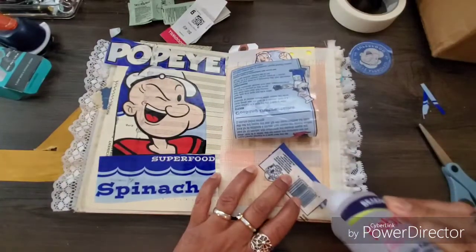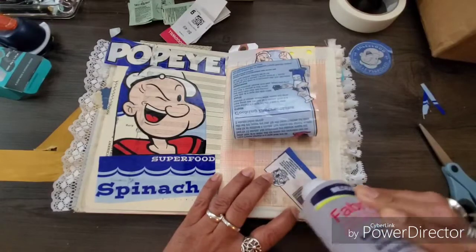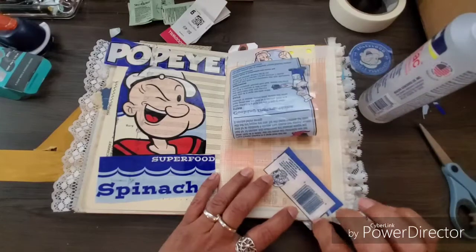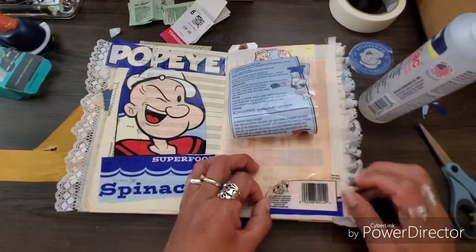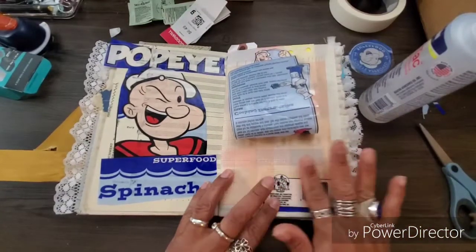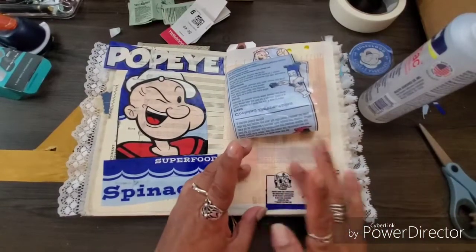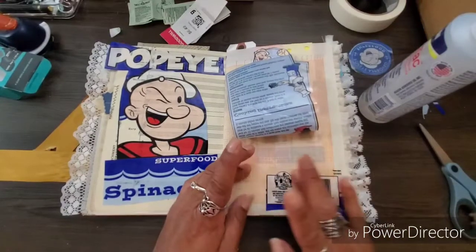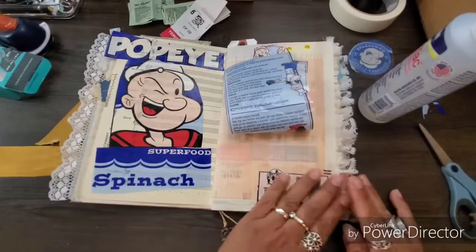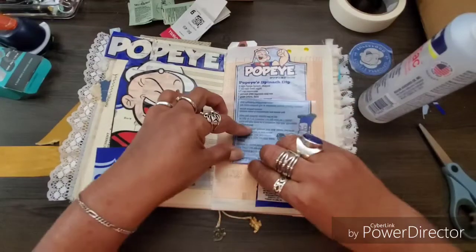I did make a sale this weekend — yay! I sold one of my journals from my Etsy shop. They were in storage, so I had to tell my dear husband, my Popeye, that we had to go to storage. He wasn't too happy, but I suggested we take the whole container with all my journals so if I sell another one we don't have to go back.